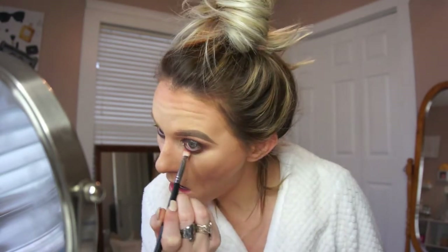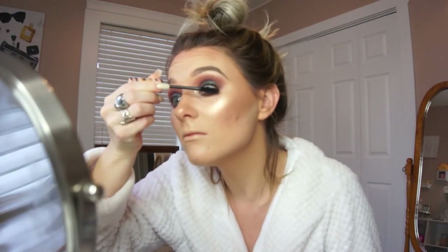Going in with that same Whimsy shade we first used and running this on the lower lash line just to make sure everything is blended out. Then going in with the Tarte Gifted mascara for a small coat since we're going in with false lashes. I went ahead and did my lashes off camera — the lashes I used are the Kiss lashes in style number 11, which I talked about in my last video.